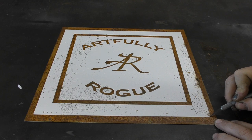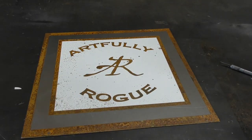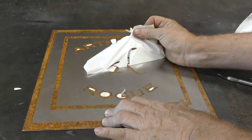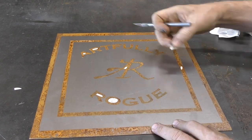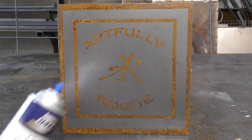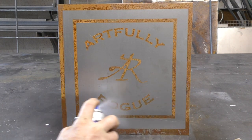Let's check on the logo and see how it's doing. When you're satisfied with the amount of rust, carefully peel the vinyl decal off the steel. I'm using an exacto knife to make sure that I don't scratch the rust. Let the rust completely dry, then use a spray-on clear coat to seal the rust and the raw steel from further rusting.